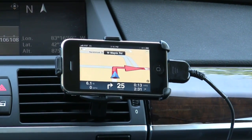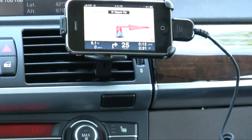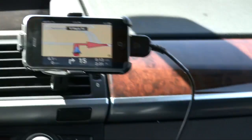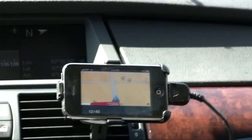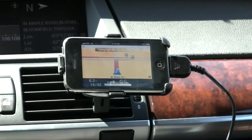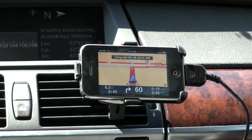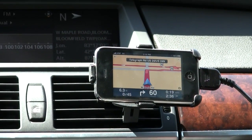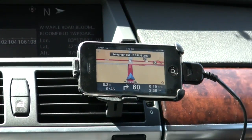It looks like it wants us to make a right here, but we're going to make a left instead. This is one of the common problems these GPS systems have — if you kind of know where you are and where you're going, it may propose a route you don't agree with. That's okay; the whole point is it routes what it thinks is best, and you may not always agree. But it looks like it is rerouting us the way I want to go.